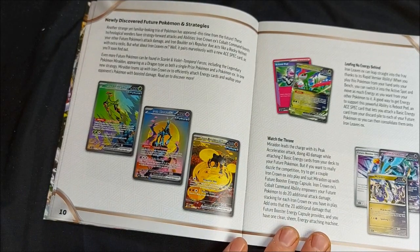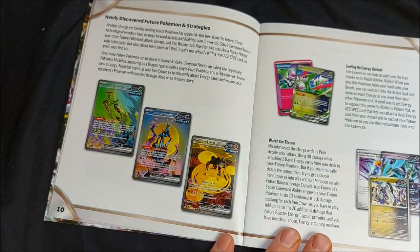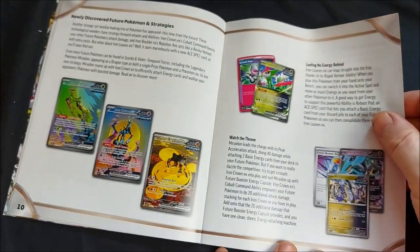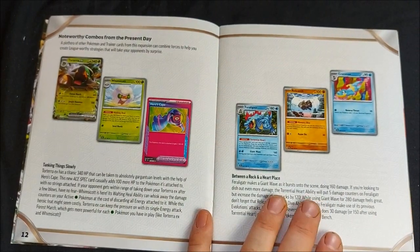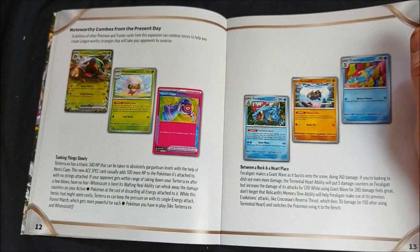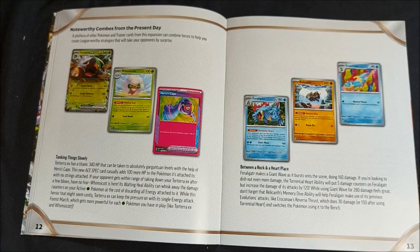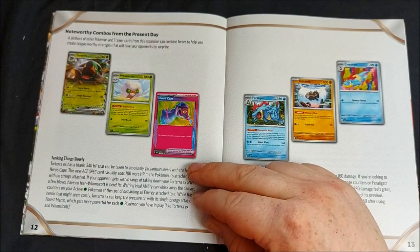We also have newly discovered future Pokemon: Iron Leaves, Iron Crown, and Iron Boulder, plus some awesome new things we can do. Iron Crown EX and Miridon, which I've got from the basic starter deck in the build and battle box. Some noteworthy combos too — Torterra has 340 HP which can be taken to gargantuan levels with a Hero's Cape, giving an extra 100 HP without the downside of Luxurious Cape which gives your opponent chance to take two prizes.